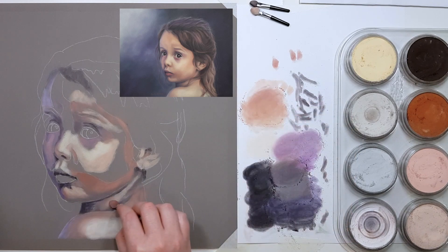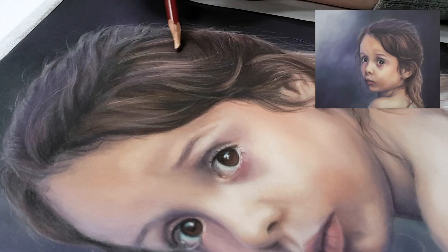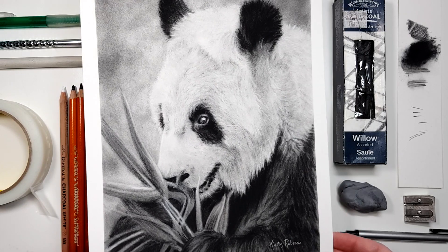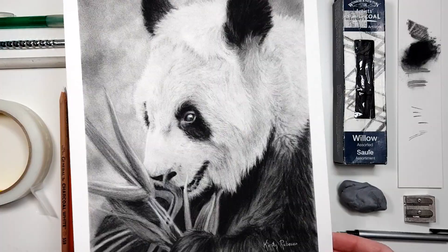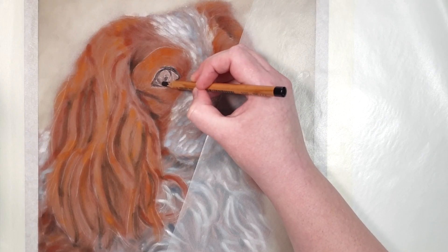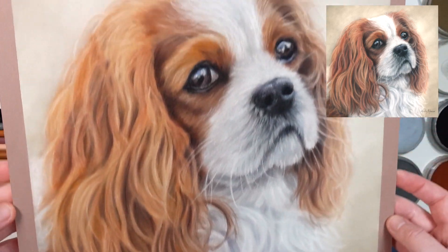Do you find that it's difficult to store your pastel, charcoal, or graphite drawings without smudging them or having them rub off onto other drawings? Or you may have found a really great way of storing them, but now you can't access them easily to take them out when you sell one, want to frame it, or just show people your portfolio?